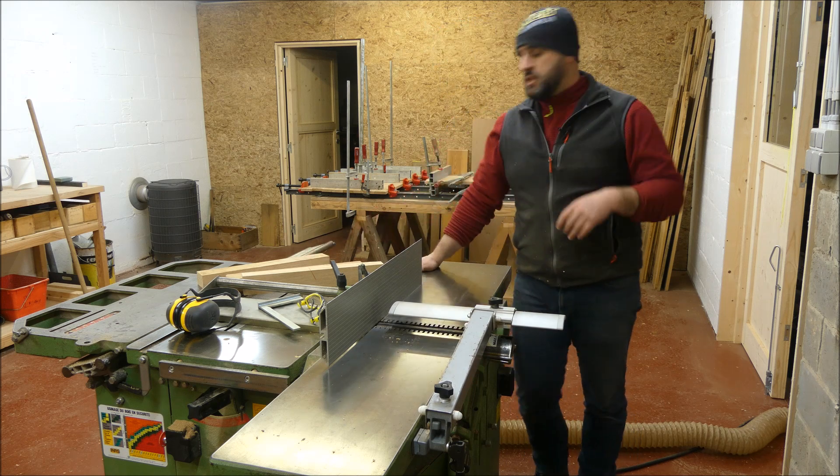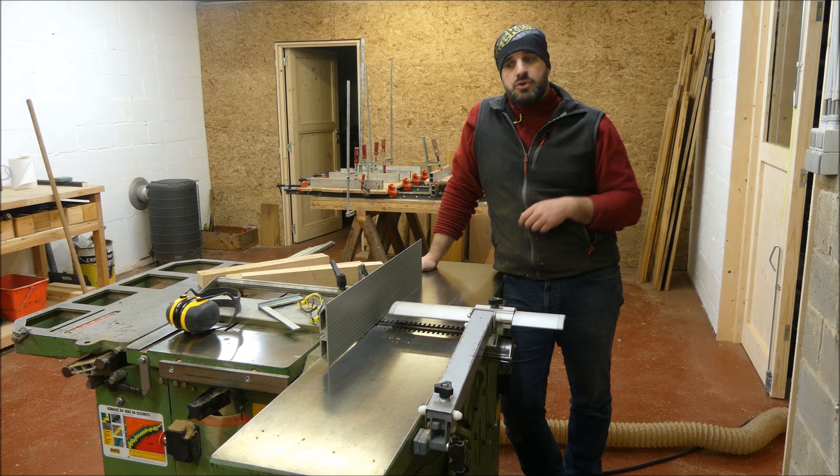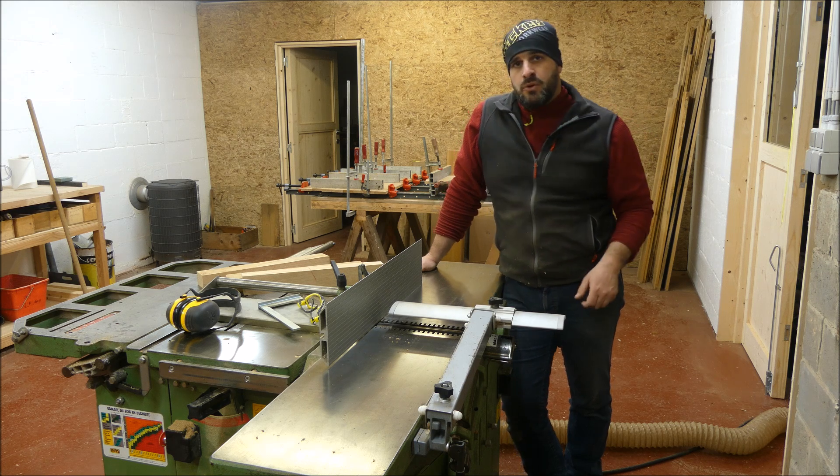Voilà. J'espère que je vous ai partagé quelque chose d'intéressant en plus sur cette façon d'utiliser la dégauchisseuse. Je vous souhaite une bonne fin de semaine, et je vous retrouve dimanche prochain pour parler de la raboteuse, comme je vous l'ai promis. À très bientôt, ciao !